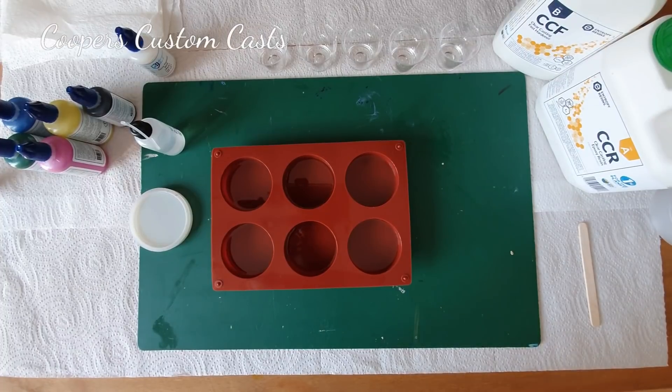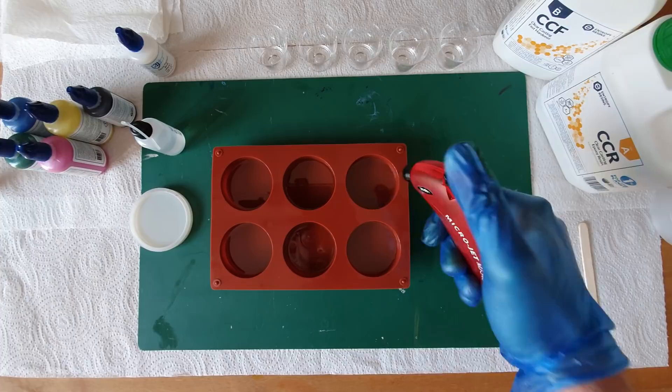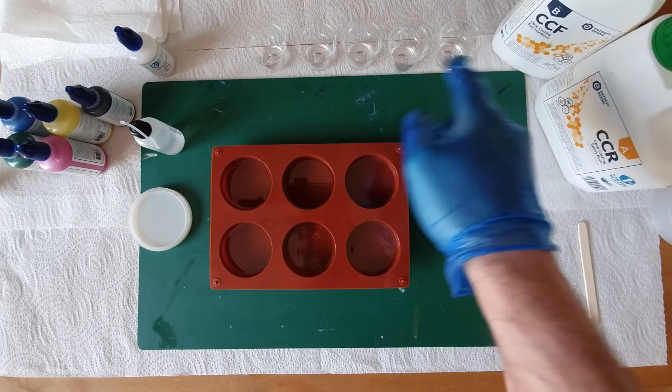Hi all, we're back. Like I said in the last tutorial, I was getting these new moulds from Amazon and they've arrived. So we're going to be trying again Luna's Feathering. I'll keep it really simple - I've already measured out each cup contains three grams of resin.